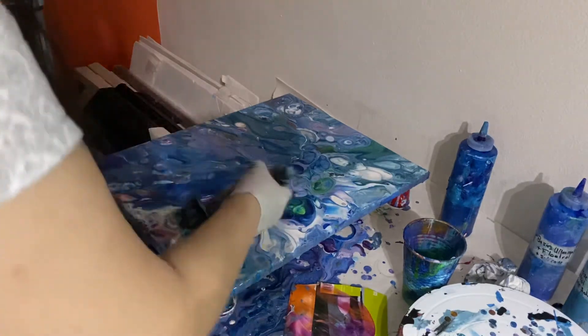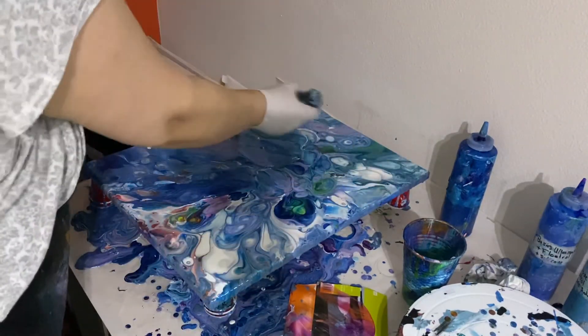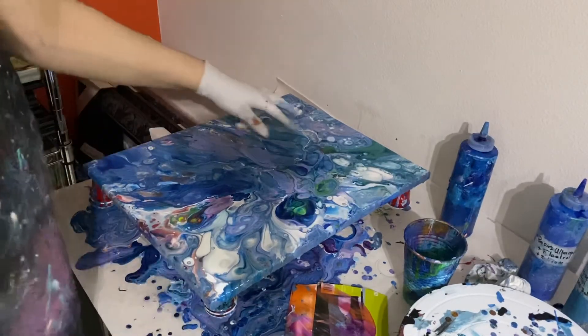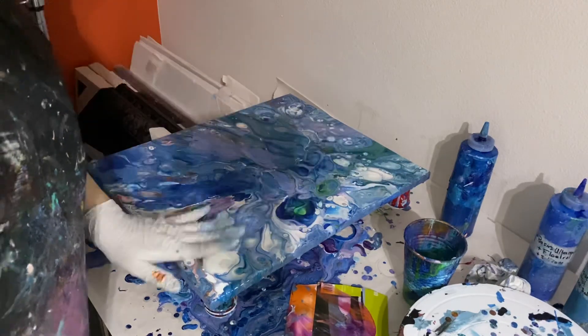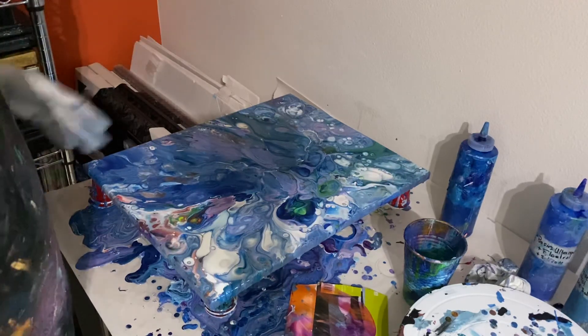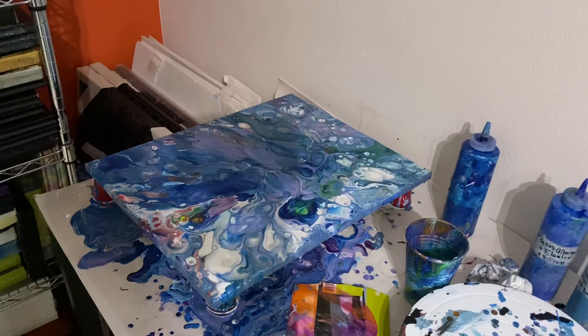Last thing I'm going to do is torch it just a little bit to see if I can bring out some cells. I'm going to let it dry, and once it dries, if I still don't like this area too much, I'm just going to go over it with a paintbrush to get the effect I want. I really love this area so I hope it stays this way — and if not, I'll use a brush to embellish it a little. Well, I hope you like this video, I'm sorry for the lighting, it's sort of crappy in here, and I'll see you in my next video.